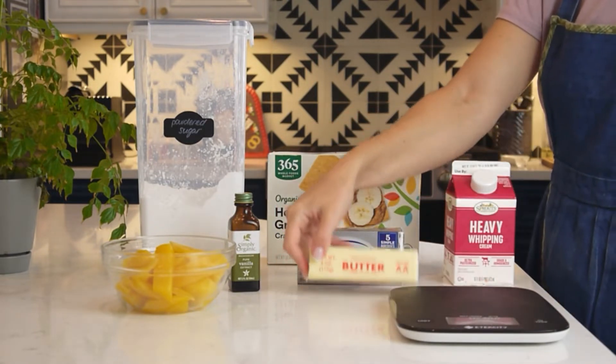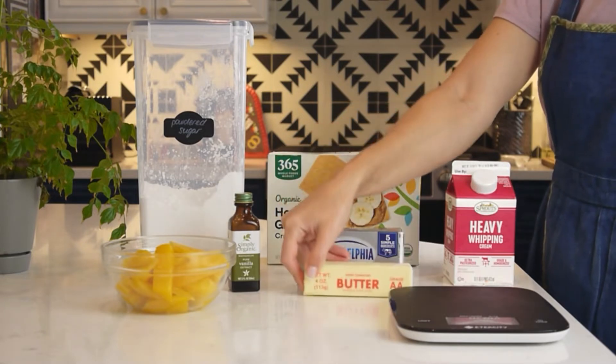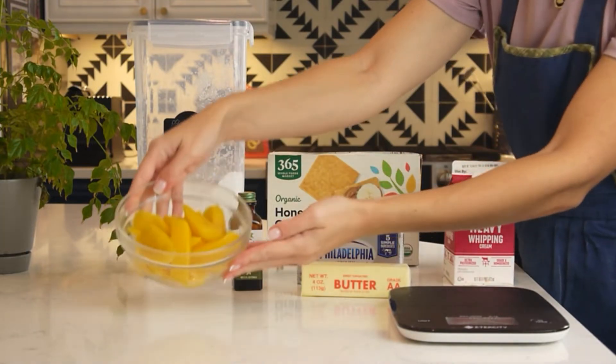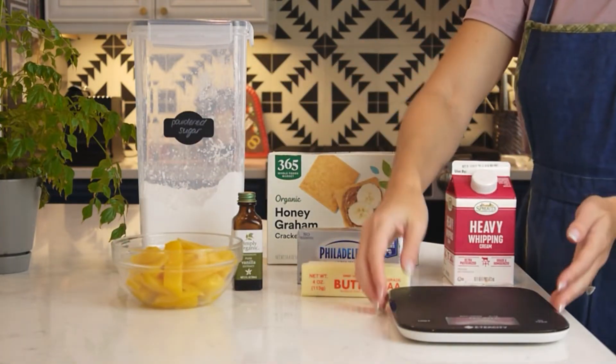50 grams of melted butter, 2 teaspoons of vanilla extract, 170 grams of diced mango, and of course the scales.